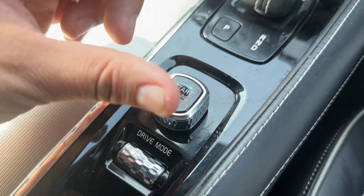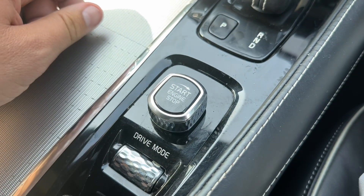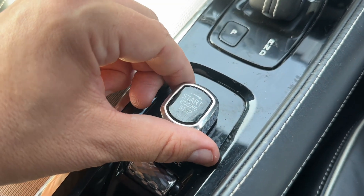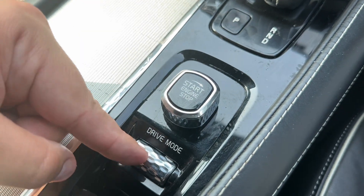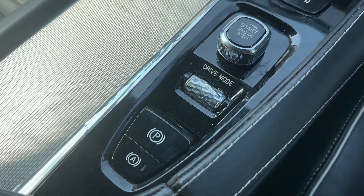This dial is where you start the engine from, so you just need to make sure the key is in the vehicle with you. If I pop my foot on the brake, that is it now started again. You can change the driving mode from here, and there's an electronic handbrake with auto hold functionality as well.